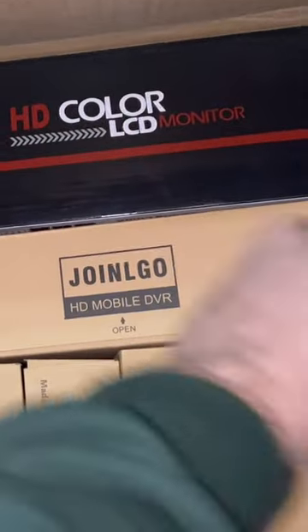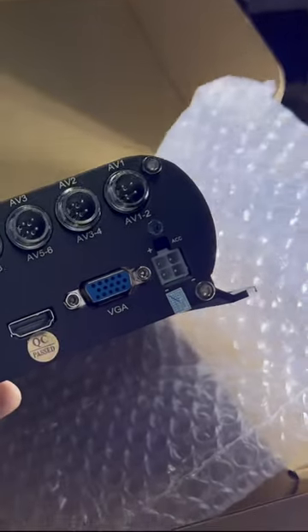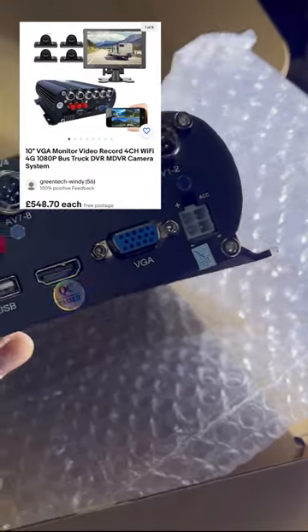Let me show you. Ta-da! So this is the main unit out of the bag, quite heavy. Nothing on that side and all our connections there. It's got audio out, cameras out, power in — you name it, it's got it.